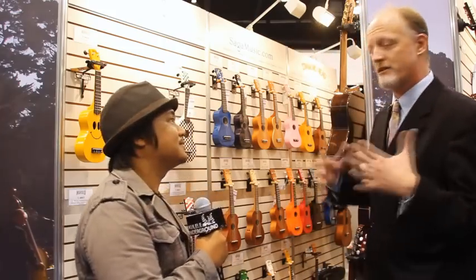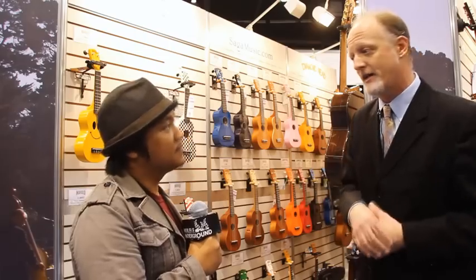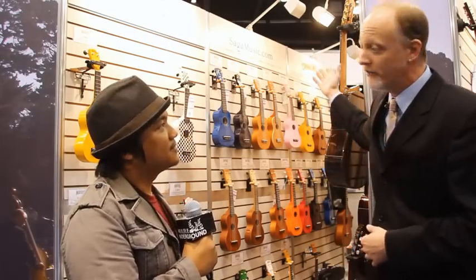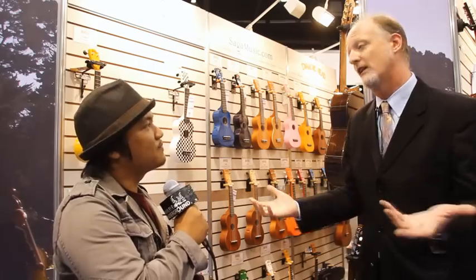So what do these range? They range in price — on a retail sense, from $25.95 all the way up to several hundreds of dollars. It just depends on the type of ukulele and maybe the skill level of the player.